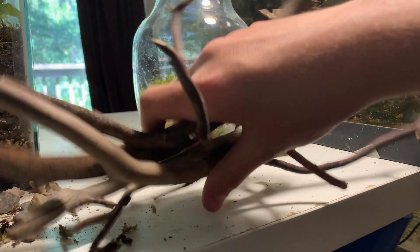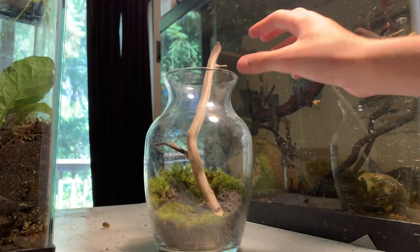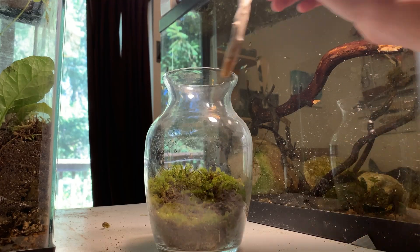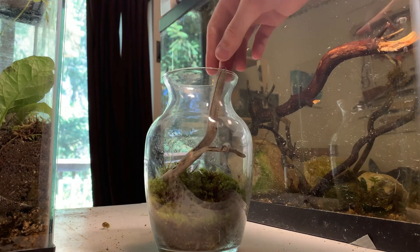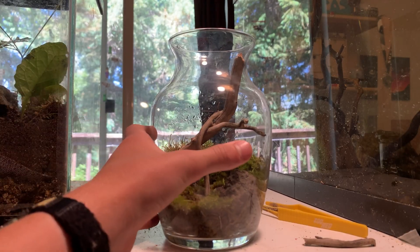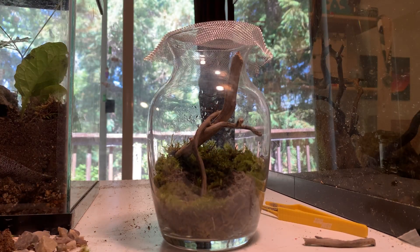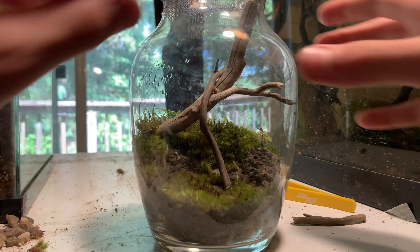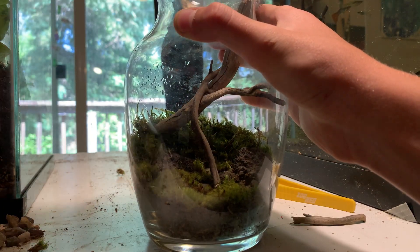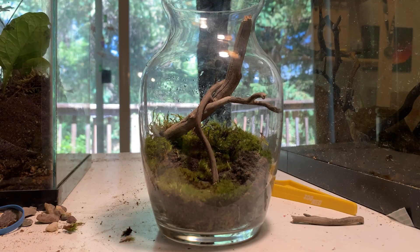And now it's time for the sticks. It's pretty much finished. This jar didn't come with a lid so I made one. Now it's time to add our little friend.